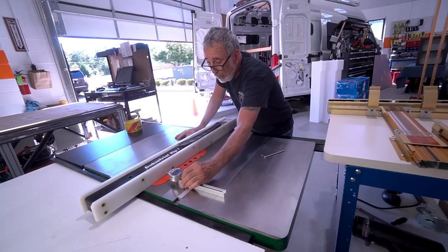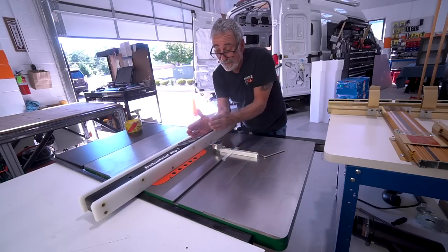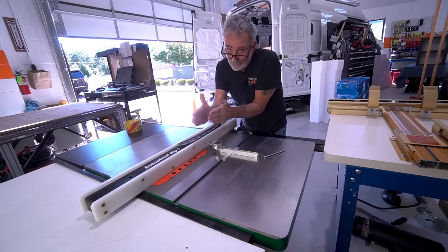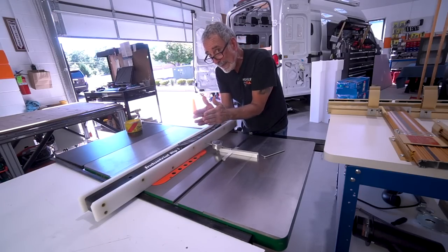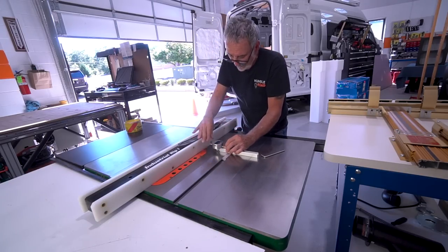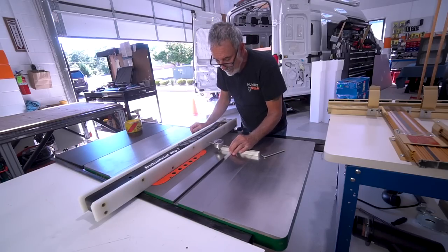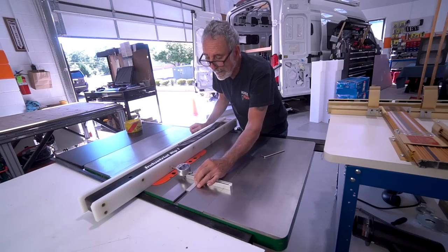We don't want the fence to be parallel to the blade, and we definitely don't want it canted in towards the blade at the end because that's going to bind up the wood. We'd like to flare it out one-thousandth of an inch. You zero out down here — zero there — and now it's going further out.